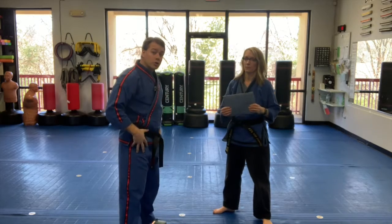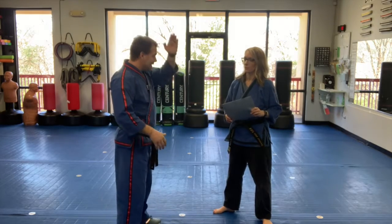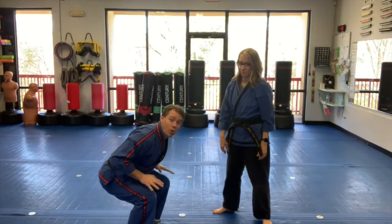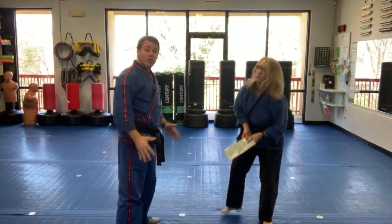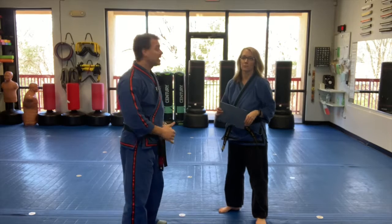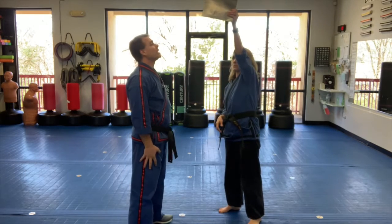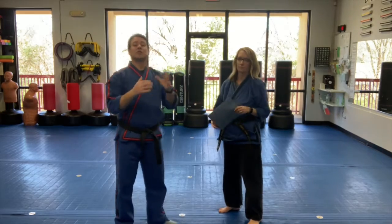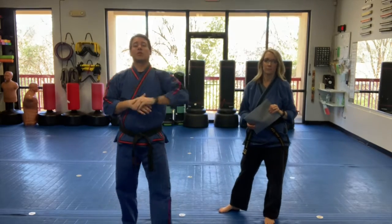Now, what I don't want to do to practice our reaction is, as the magazine drops, I don't want to squat. I want to keep my legs straight and see if just my hand reaction can catch it. So I don't want to bend my legs — I just want to move my arms. A little bit of reaction speed, a little bit of coordination. That is our magazine drop.